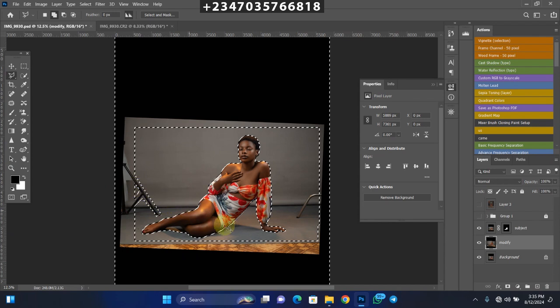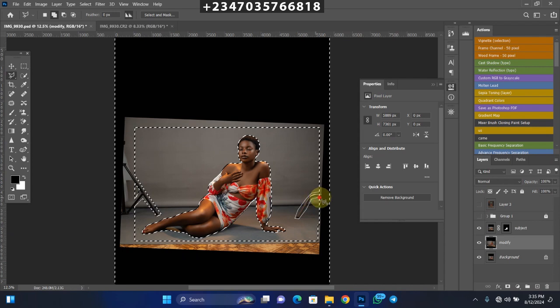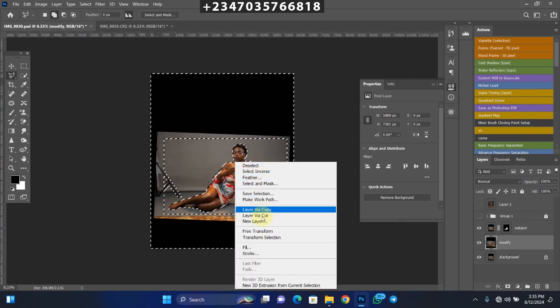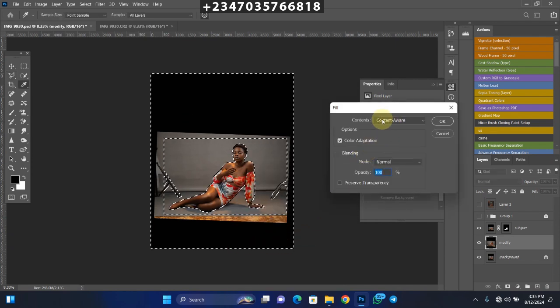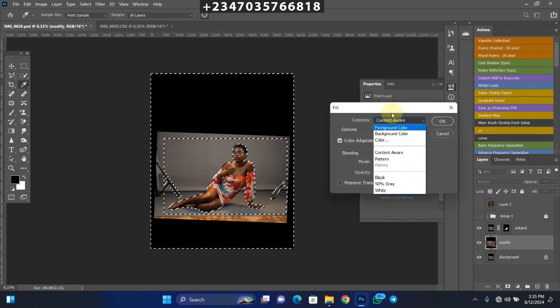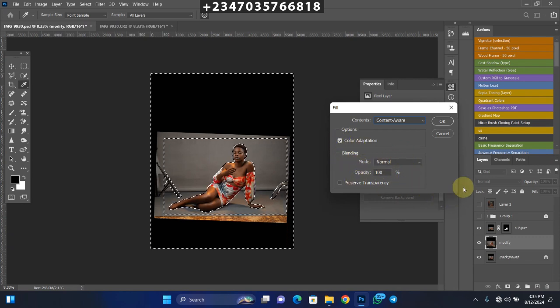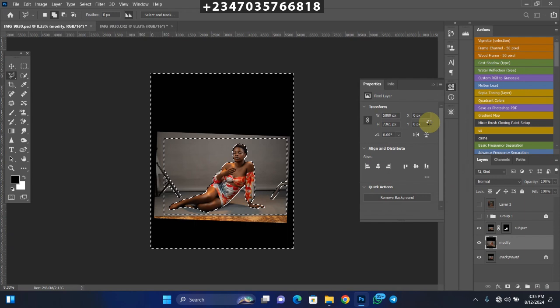Add the stand on both sides to the selection. Then right-click and go to Fill. Make sure Content-Aware is selected as the content type. Blending mode should be Normal, opacity 100%, then click OK. We'll wait for the AI to fill that area using the initial backdrop, sampling from it to fill everything up and make it look natural.